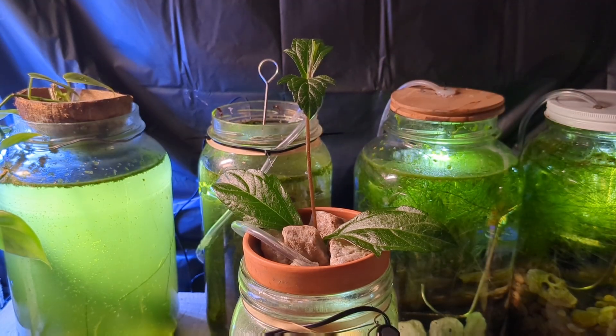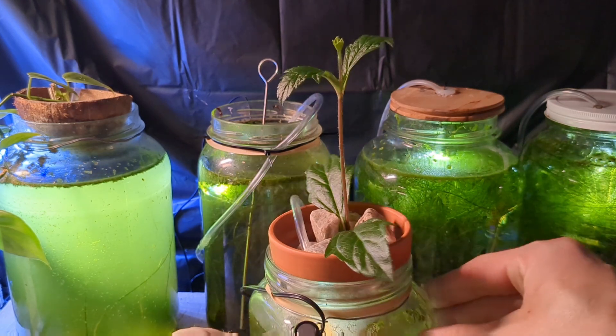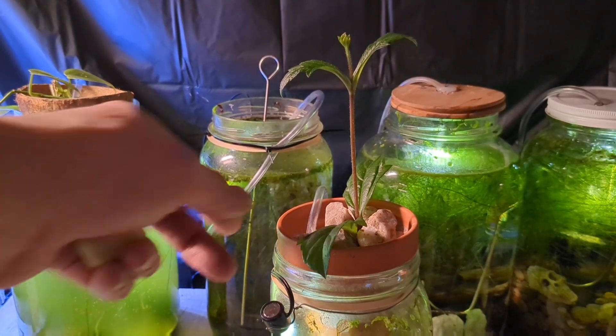The wedelia and the spike rush both came from the same pond many years ago where I found a wild bog mat floating on top of some water. I took some samples and that's where we got them from.